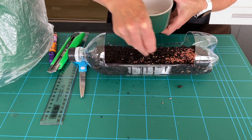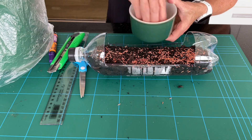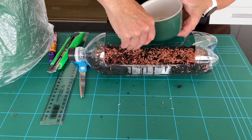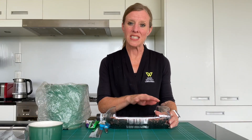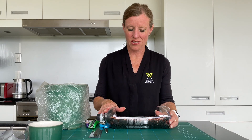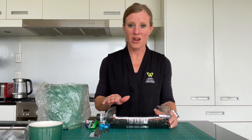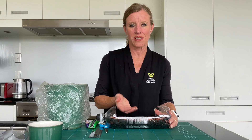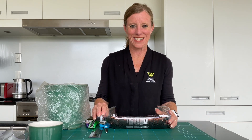Now take your grass seed and just sprinkle a little bit across the top. Once your grass is ready you need to give it a water — perhaps use a spray bottle so it doesn't disrupt the seeds too much — then leave it outside to grow. This will take about a week, but please make sure you keep your grass watered. What you could do after you water it once is cover it with a little bit more soil just to give it something to grow through.